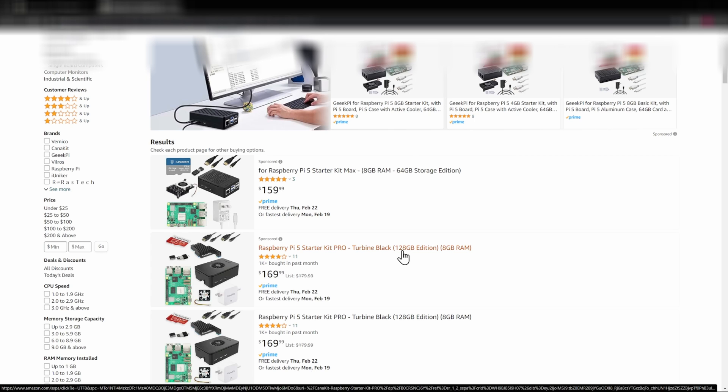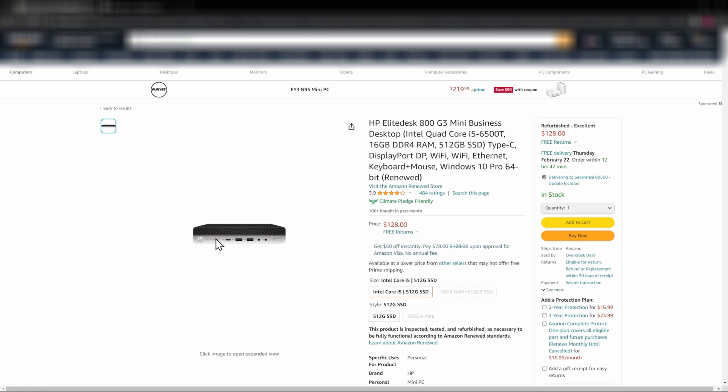What I purchased instead — and there are guides on how to do this — is I searched for an old desktop mini that has been renewed. It has an i5, 16 gig of RAM (double the RAM), and double or four times the storage space, plus Wi-Fi, Bluetooth, and all that connectivity. It's almost 50% cheaper than the Raspberry Pi with a lot more bang for your buck. If you're running video or doing a lot with Home Assistant, that extra RAM and storage does help.